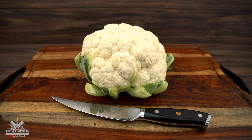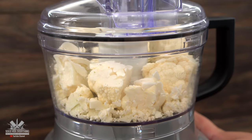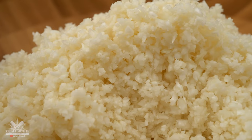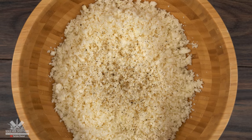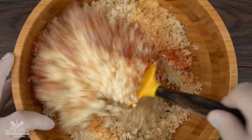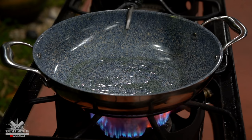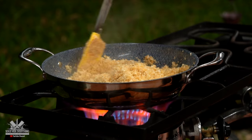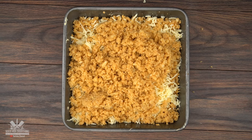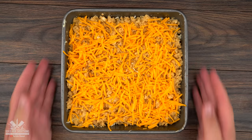Maumau is on a keto diet so I decided to make some keto rice for him. I started off by chopping up some cauliflower and pulsing it in the food processor until you get the consistency of rice. Then I seasoned it with black pepper, a little bit of cayenne, garlic powder, smoked paprika, and salt. In a pan I threw a little bit of olive oil and cooked it until most of the water evaporated. Then I buttered a baking tray, threw in half of the cauliflower rice, added some mozzarella, the rest of the cauliflower rice, some sharp cheddar cheese, and baked it until the cheese melts down.